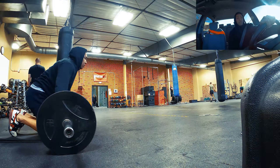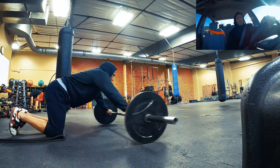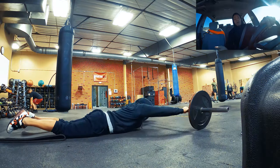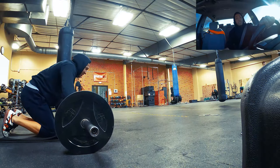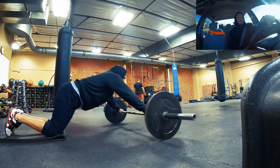Core strength is very important for weightlifting. It's going to help with not only your leg tuck but also the sled drag carry portion and the three round agenda of the ACFT.